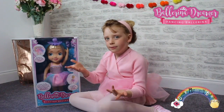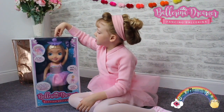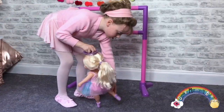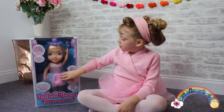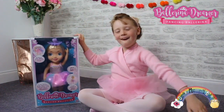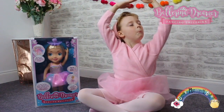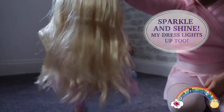Let's talk about this Ballerina Dreamer doll. If you press down on her magic tiara you can watch her pirouette and spin on both toes, kick forwards and kick backwards, and even do the splits. And her tutu lights up for a dazzling performance.